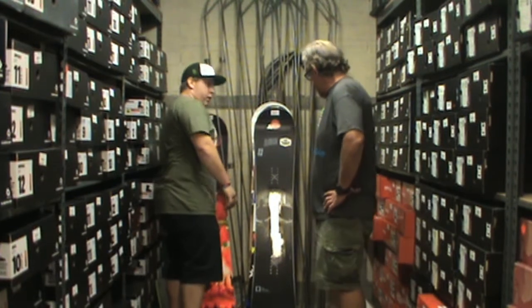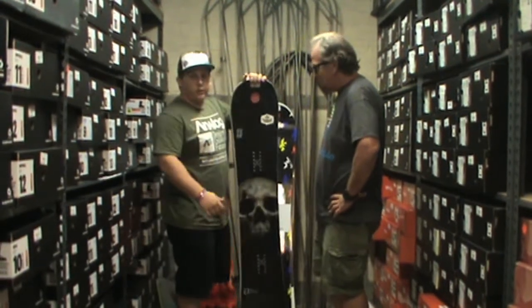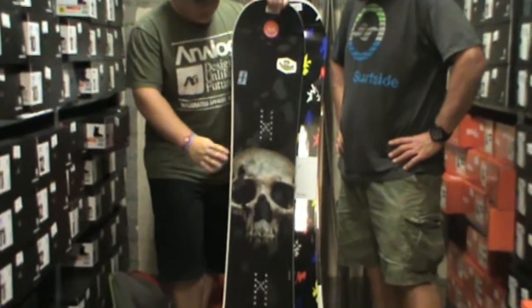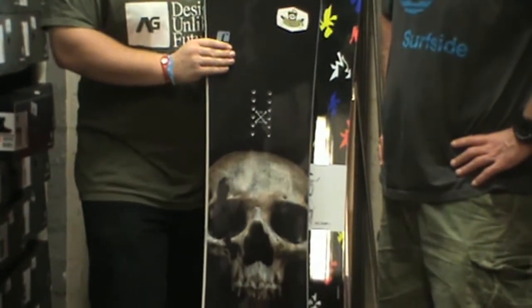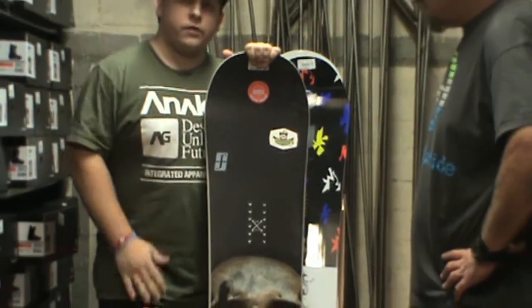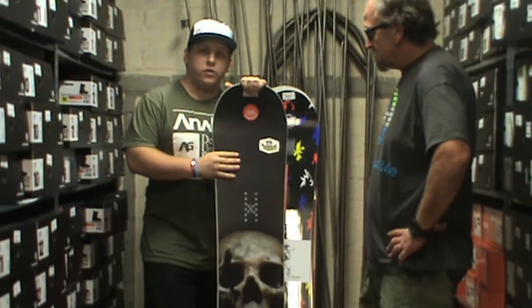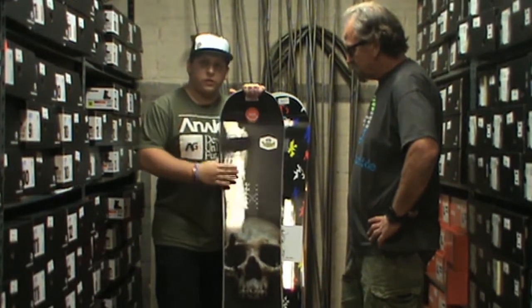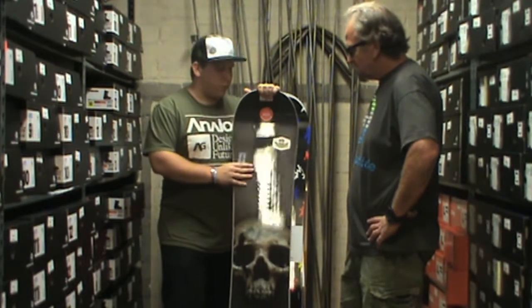Another board I like is the Form Destroyer. I got to ride this a little bit last year in Mammoth. It has a chili dog with pop, so it has a little bit thicker underneath the base of your bindings — gives it a little pop. It's more like a camber board, because rocker boards are going to lose their pop a little bit. But they threw the pop in here to help you with ollies and just hitting jumps and stuff. It's a really fun board.